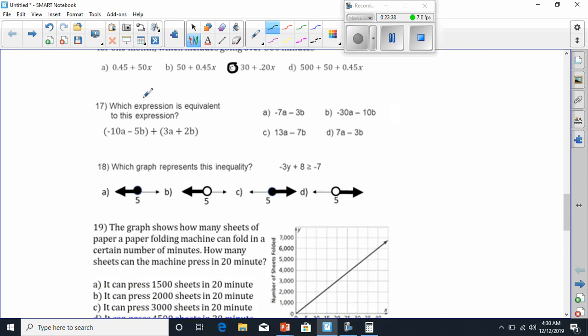Number 17 says which expression is equivalent to this expression. Once again, we simply take the like terms and put them together. I see 'a' terms and 'b' terms. Positive 3a and positive 2b. Combining: negative 10a minus 3a is going to be negative 7a. And negative 5b plus 2b will be negative 3b. That's negative 7a minus 3b. Looks like A is our answer.